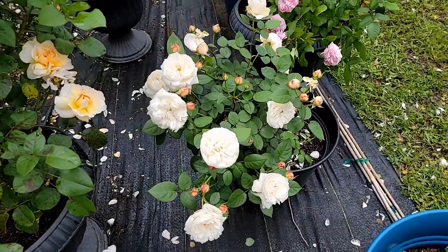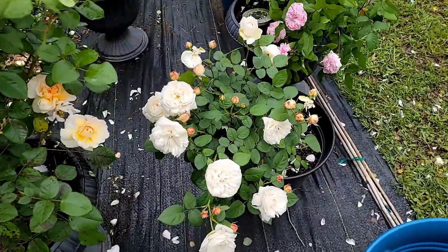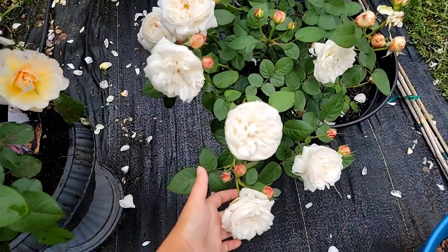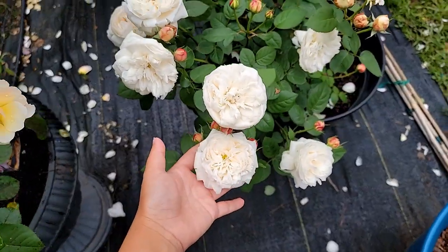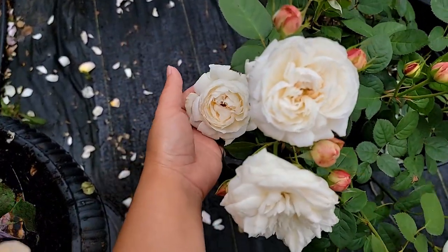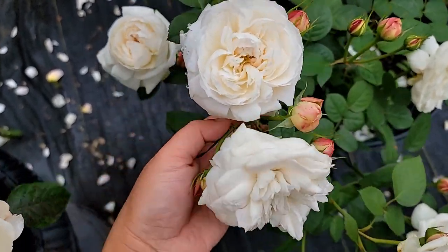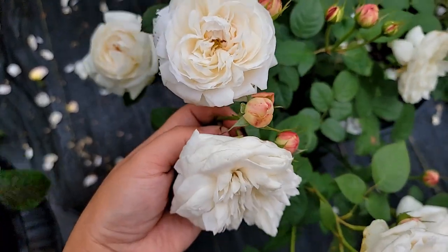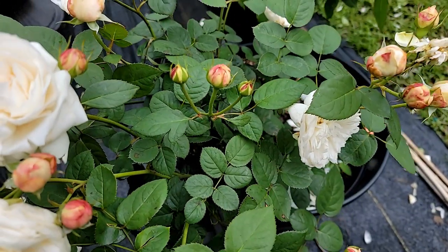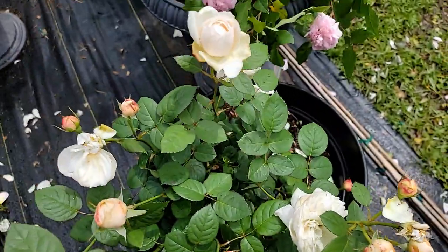Today I'm going to talk about one of the David Austin vintage roses — this is called Fair Bianca. It's already been discontinued by David Austin Roses. It's a very beautiful compact white rose with a peach color, and it's a spray rose, as you can tell. It opens as a spray, very compact and neat.